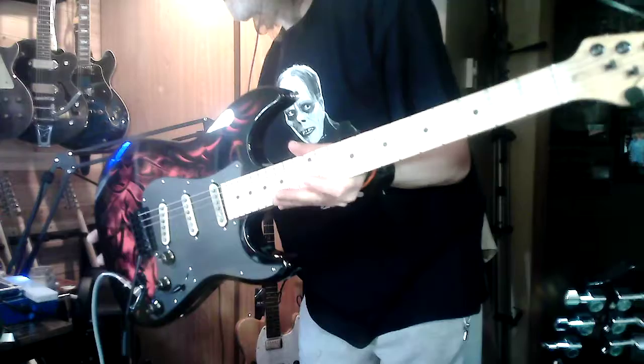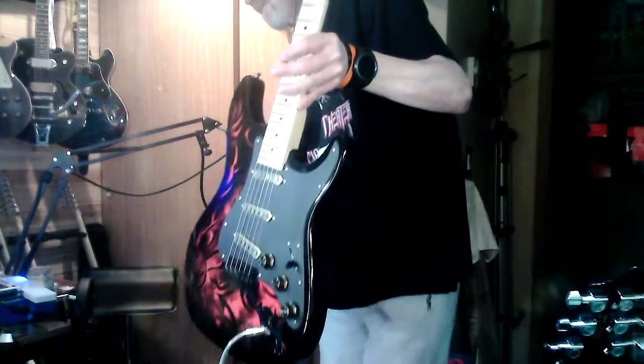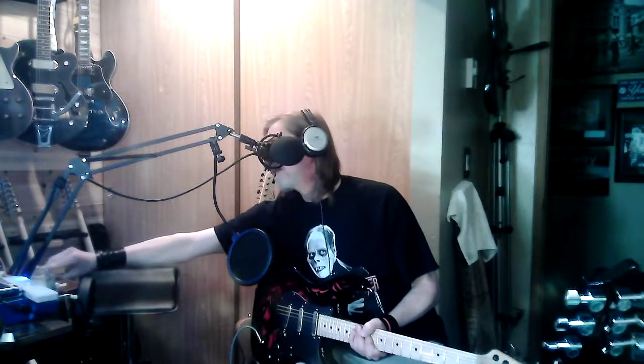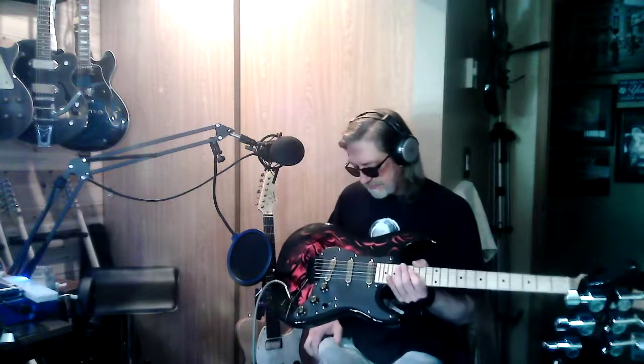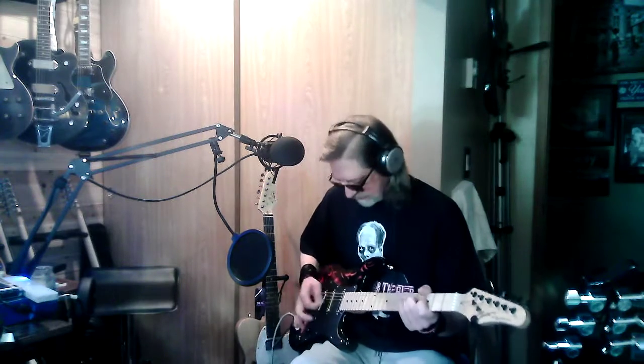Kids, don't get your cords all tangled up. Anyway, howdy y'all, how y'all doing? I finally got some parts last night and was able to finish this thing. I got the bridge last night and wasn't gonna put it in, but yeah, I did. And then I was confused when I put it in - my chemo brain was kicking in. I was like, why isn't this working? My intonation brain finally kicked in and got it all sorted out.